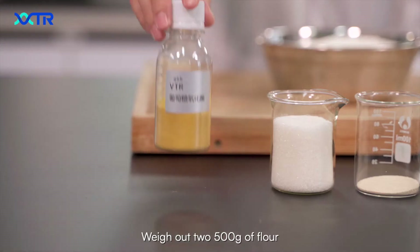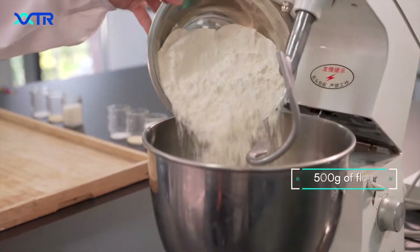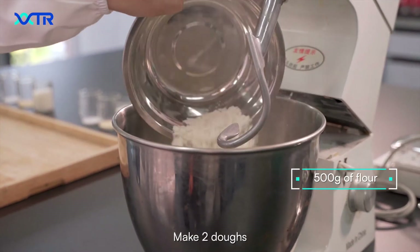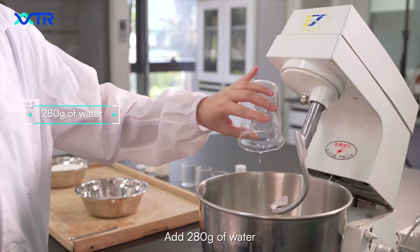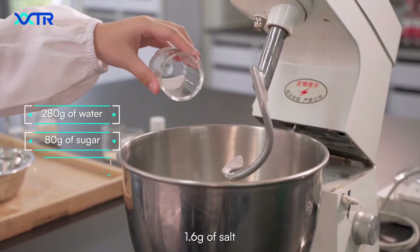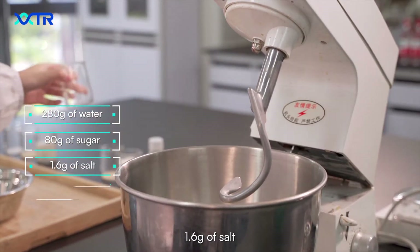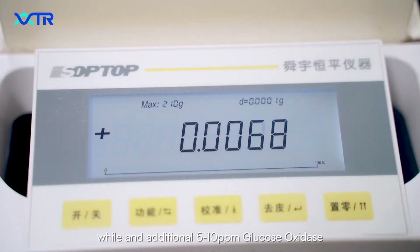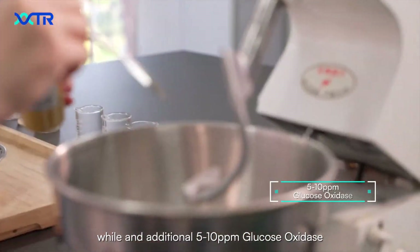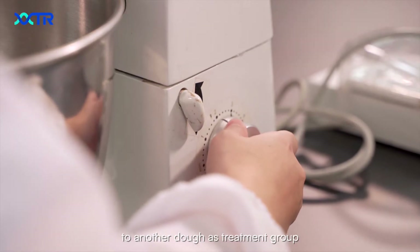Weigh out two 500g portions of flour and make two batches. Add 280g of water, 80g of sugar, 1.6g of salt, and 5g of yeast for the control group, while adding an additional 5–10 ppm glucose oxidase to the second dough as the treatment group.